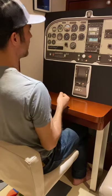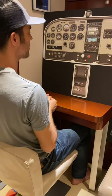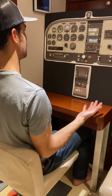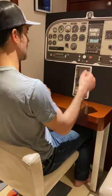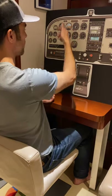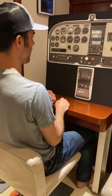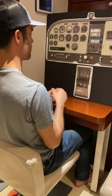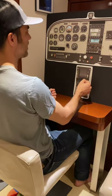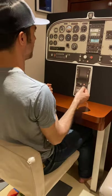We bug our heading indicator and pick something on the horizon as a reference. Now we're ready to begin the steep turns. We're going to bank into a left turn first. As I'm coming through about 20 degrees of bank, I give it two swipes of nose-up trim on a Cessna 172. You don't have to use trim, but I like to. Then I'm going to increase some power to maintain my airspeed.